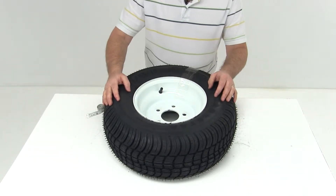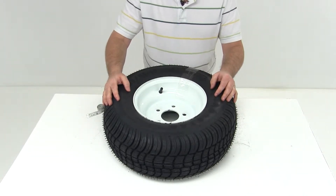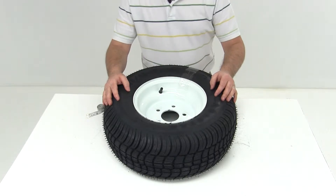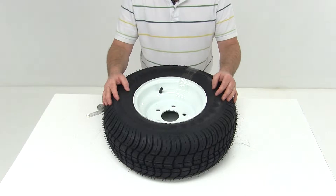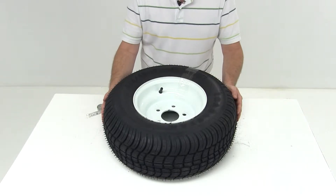Today we're going to go over part number AM3H350. This is a Kenda 205/65-10 bias trailer tire on a 10-inch Dextar white spoke wheel.